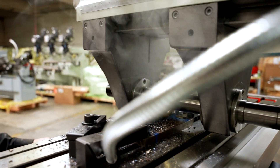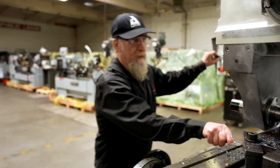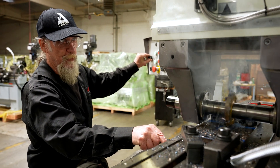Now that I've got my depth set and I've added a little bit of lubrication to it, I've got my feed set all the way to zero and I'm going to engage it and just come up very slowly until it starts doing my cut.